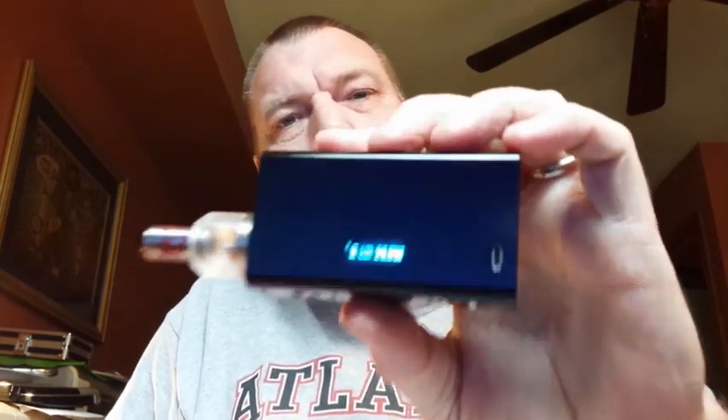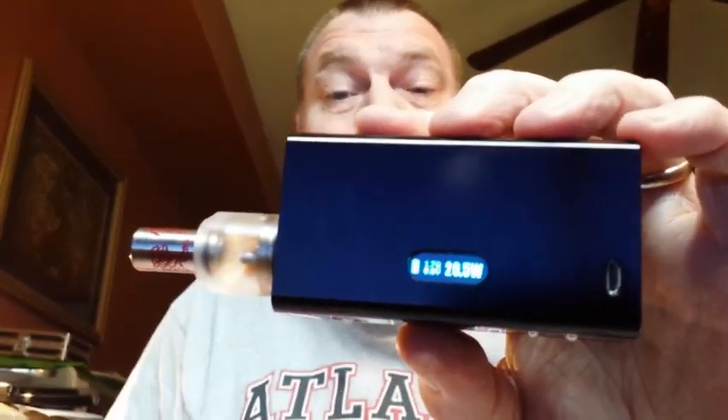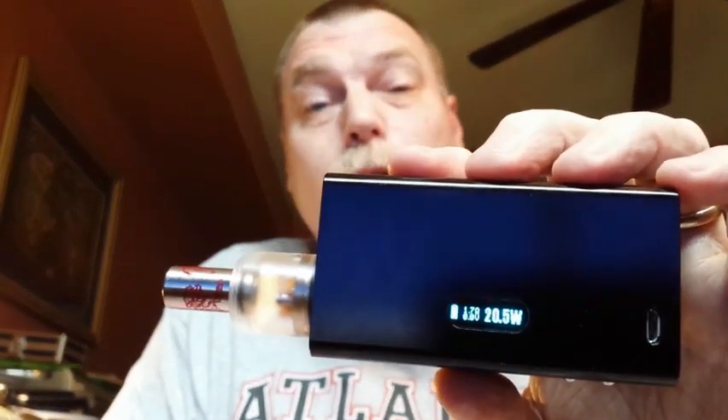Hey, Vavors, hope you all are having a great day. I know my day turned out great when I found this in the mailbox — it's a DNA 30 chip mod. If you're on the fence and can't decide if you should buy one or not, go for it.